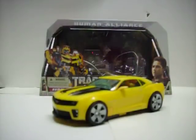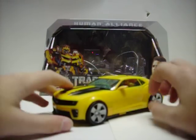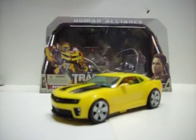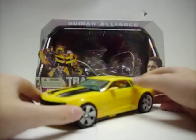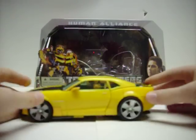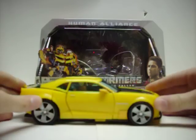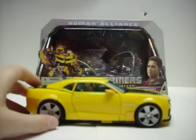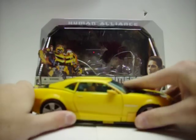Hey guys, this is Transformers Kid 2, back with another video review. Alright, so here we have Human Alliance Bumblebee. This figure amazes me. It's a great, great figure — a great representation of Bumblebee in the movie.